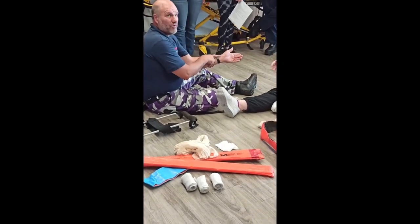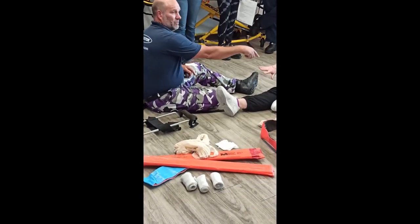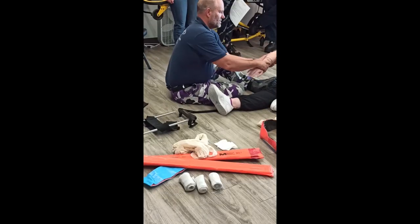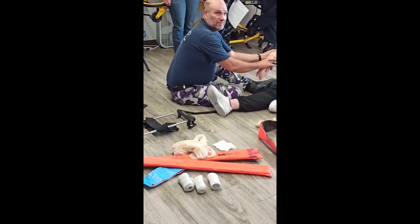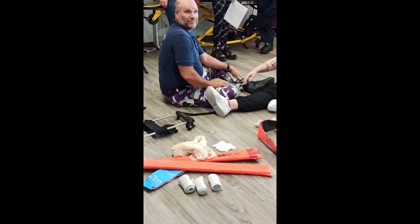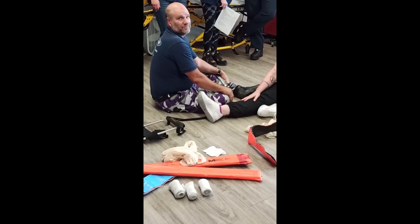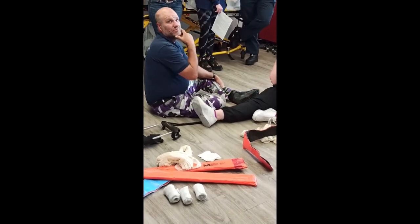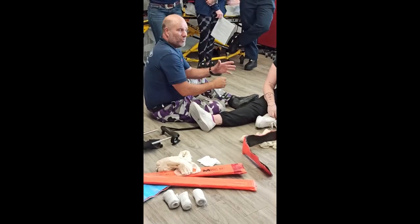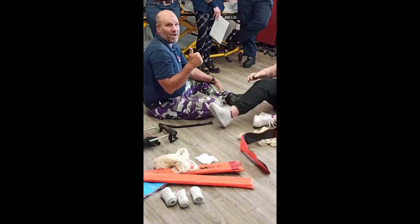If they don't have a pulse in their wrist and they have a broken ulna, radius, or humerus, traction would look like this. If it's up here, it would look like this. One time, release, check. One time. If you do it more than that, you risk damaging the artery permanently and risk bleeding them out and killing them.